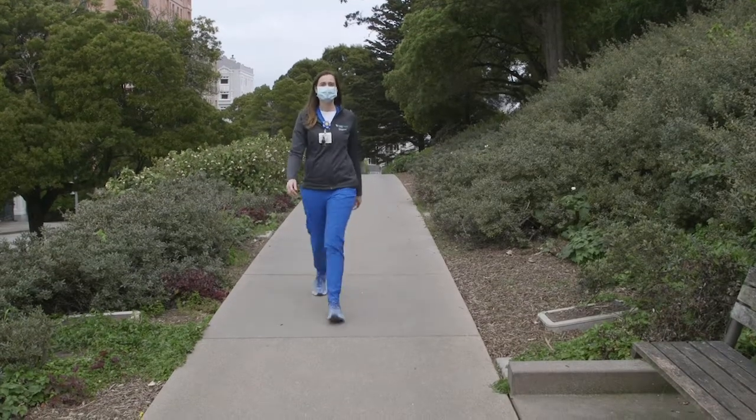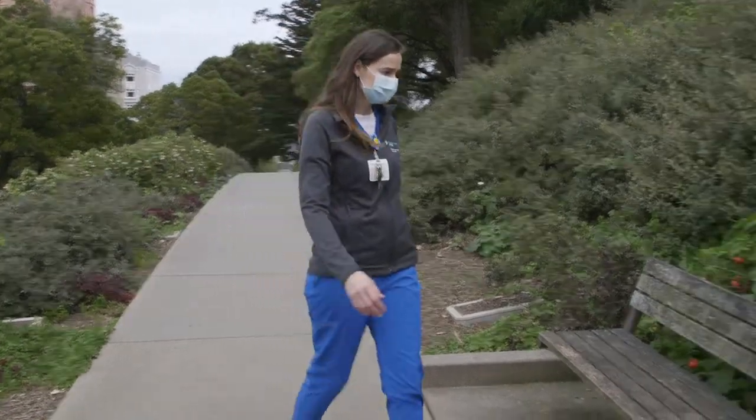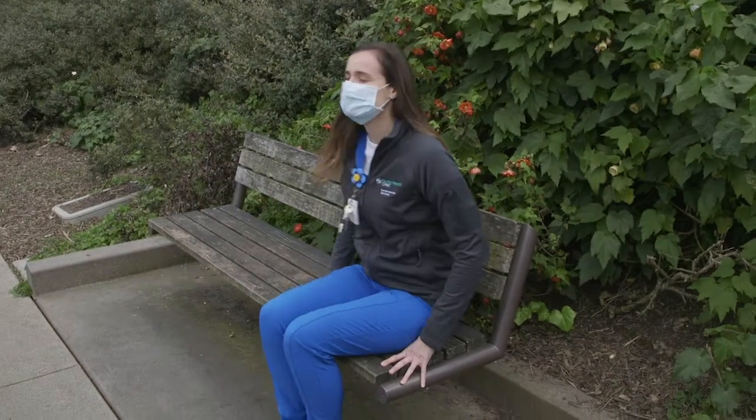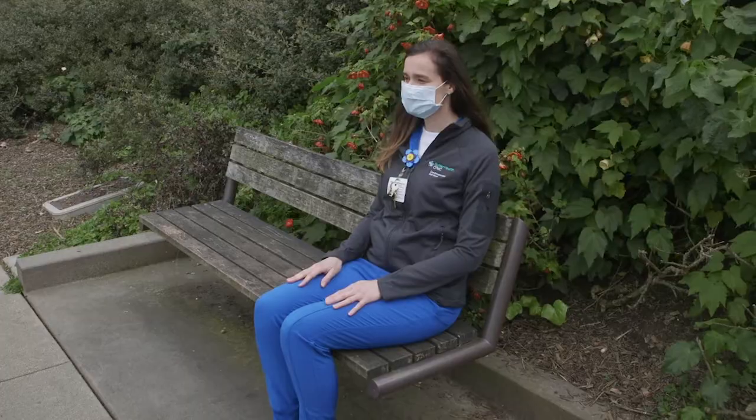Hi, my name is Michelle and I'm one of the cardiac rehab nurses. I'm going to guide you through a deep breathing technique to help you become more mindful and present in the moment. Okay, let's begin.